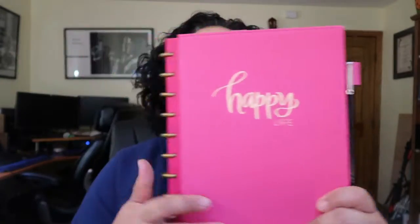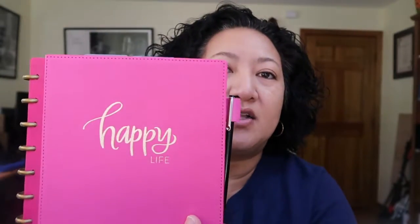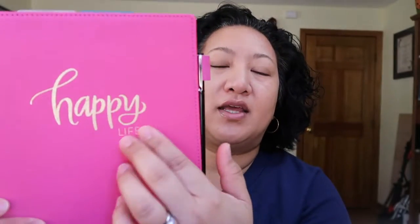So the people at the Happy Planner came out with this nice cover. First impression of this cover is that it's a nice quality, strong, sturdy product. They come in various colors, and the words on the front are embossed right into the cover.